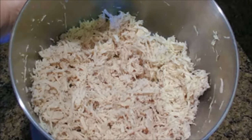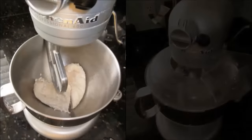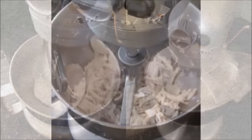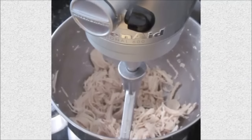Hack 31: Shred chicken in less than a minute. Take a whole cooked chicken breast hot from the pan or boiling water and place it into your KitchenAid with a beater attachment. Add your splatter guard if you have one and turn it onto a medium setting for about 45 seconds. And, like magic, you get shredded chicken in seconds. Hello, time saver!